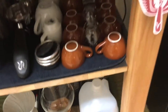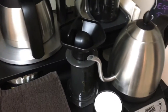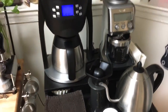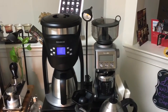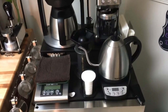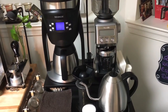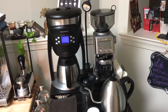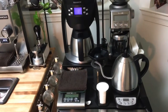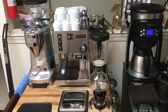Moving on, I got an AeroPress right here. This is my pour-over station — it's kind of separate from my espresso station. As you can see, I have the Bonavita scale and the Bonavita kettle; that's the same stuff from previous videos. The new addition here is the AeroPress.